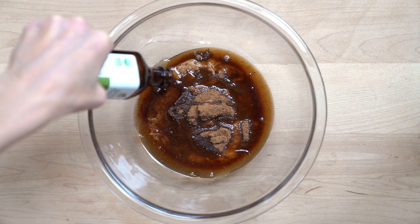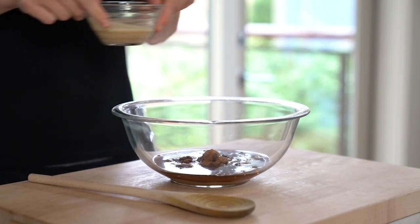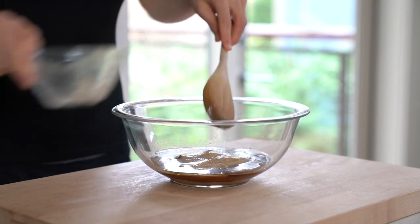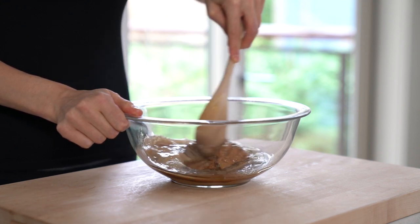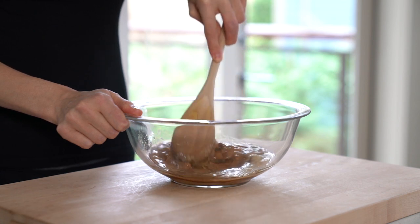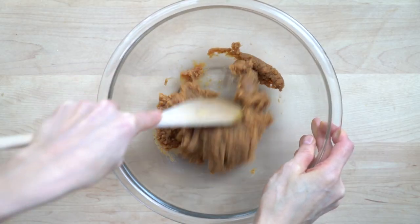As you mix the peanut butter with the maple syrup and the flax egg, you'll notice that the mixture is becoming thicker and thicker. This is because the peanut butter seizes when it's mixed with water-based ingredients — that's okay though, we want the mixture to thicken up.